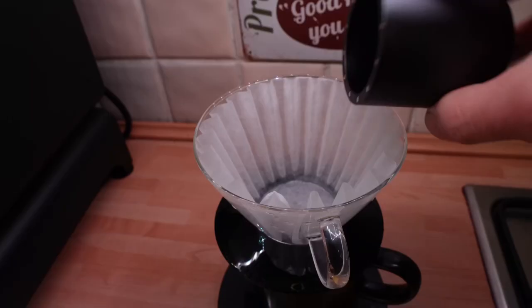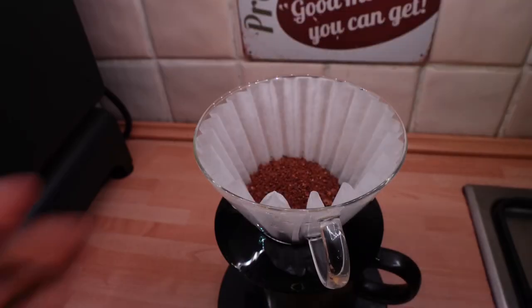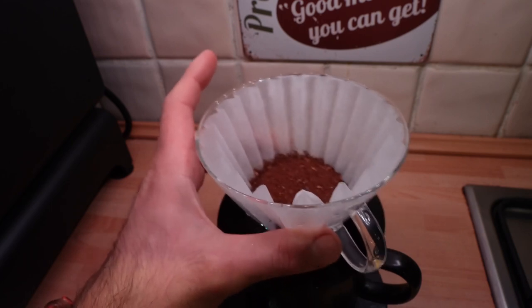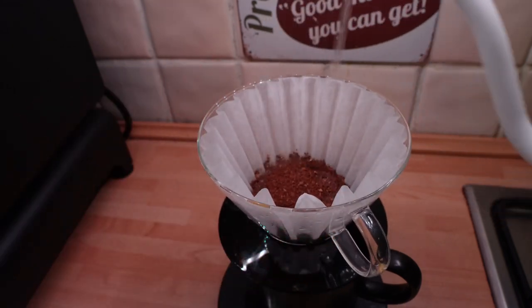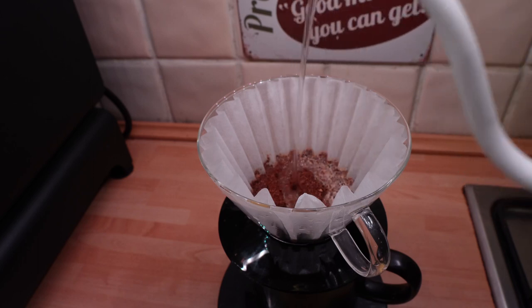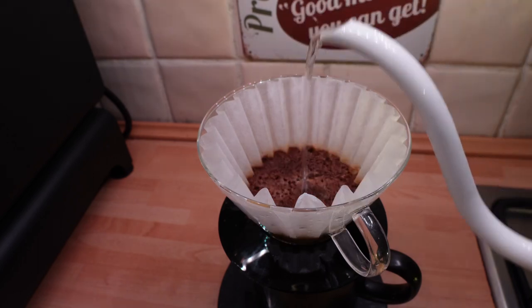That number seven on the K-Ultra will probably be like number eight on the K-Max. Temperature of water from my Brewista kettle: 98 degrees Celsius. If you're as excited as myself, definitely click like and consider subscribing to the channel. I changed the grind settings — the previous one was clogging the filters. 50 grams for blooming and now another 50 grams.